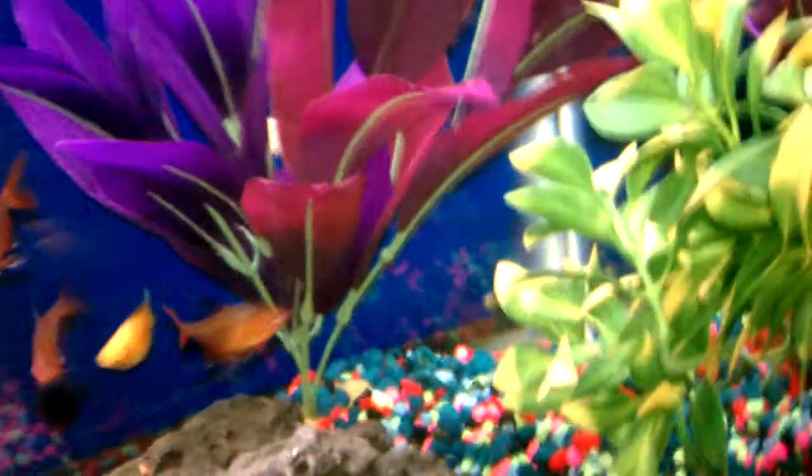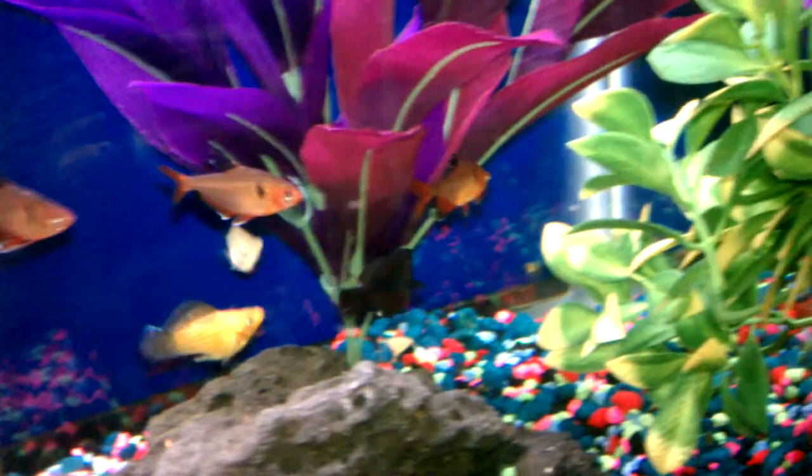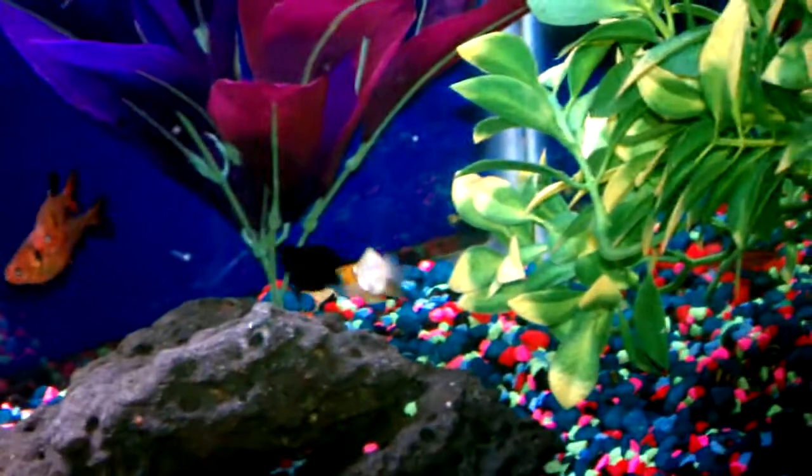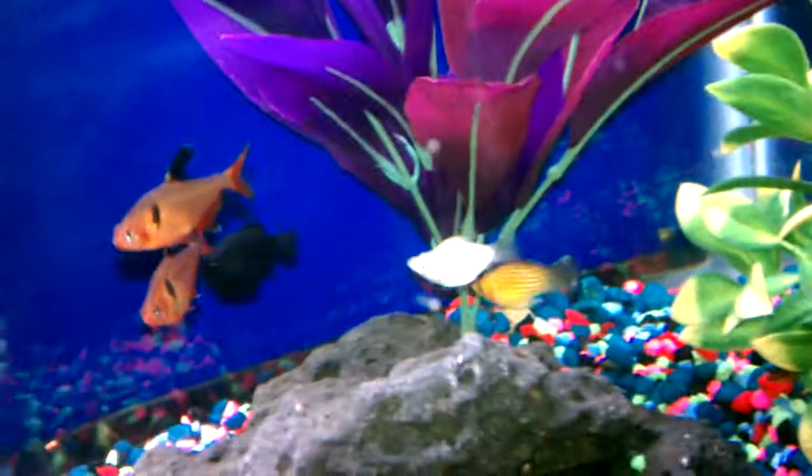And that white one, she looks like she's a little younger. He's not interested too much in her. He wants that one, the black matured one here. Let's see how he's following her.